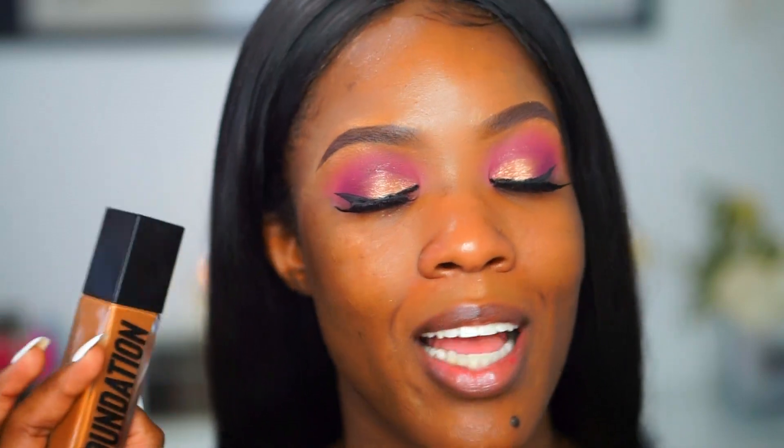I'm going to be reviewing the new Anastasia Beverly Hills luminous foundation. I'm pretty excited because I've never tried any foundation from Anastasia Beverly Hills before — this will be my first one. If you guys saw my last review on the Fenty hydrating foundation, you know how I felt about that one; if not, go check it out. I'm holding this one to a certain standard.